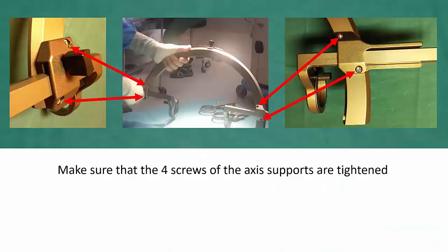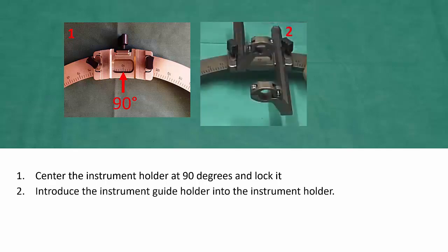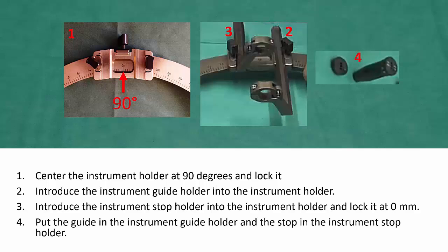We start preparing the arc by making sure that the four screws of the axis supports are tightened. We then center the instrument holder at 90 degrees and lock it. Introduce the instrument guide holder into the instrument holder and the instrument stop holder into the instrument holder and lock it at zero millimeters. Put the guide into the instrument guide holder and the stop in the instrument stop holder.